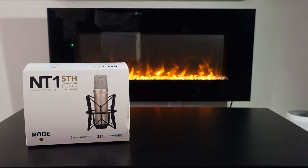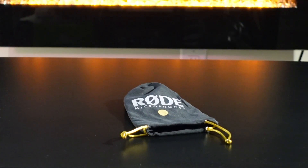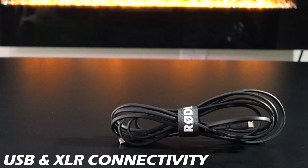What do you get in the box? With this microphone, you get a shock mount, an XLR cable, a pop filter, a dust cover, and a USB-C cable.